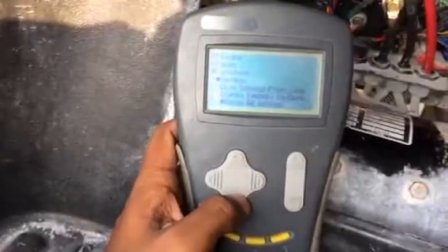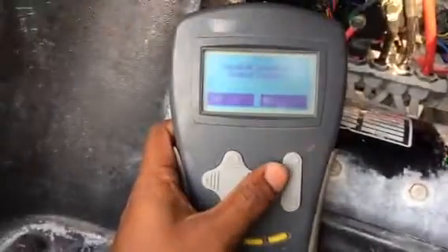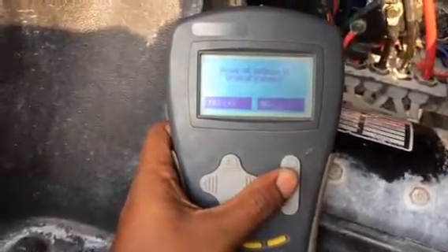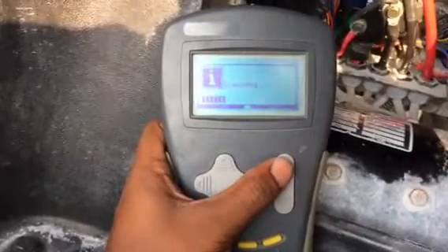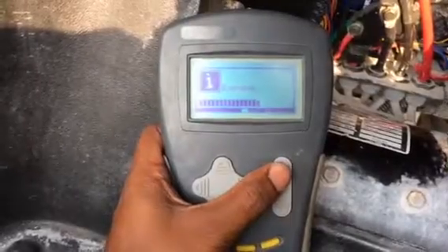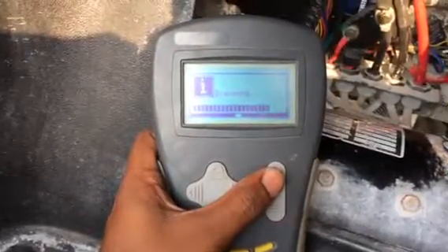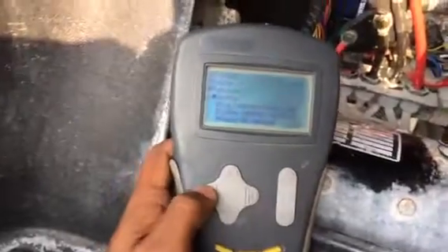We have to reset all settings to original levels. Everything done now.